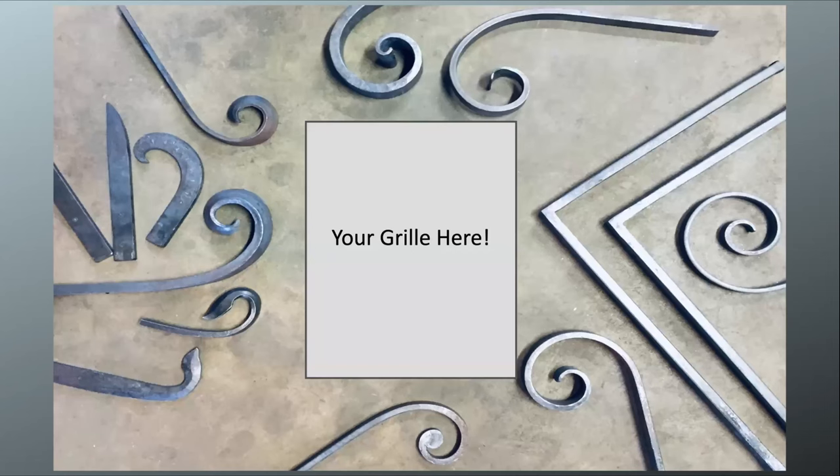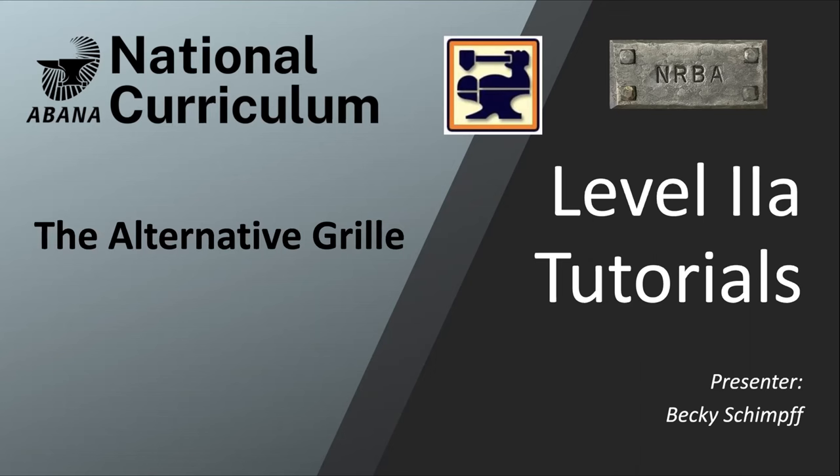That's what I have on alternative grills. If you do design your own grill, send me a photo and I'll add it to this presentation. If you've got an alternative grill design, send it to info@abana.org.